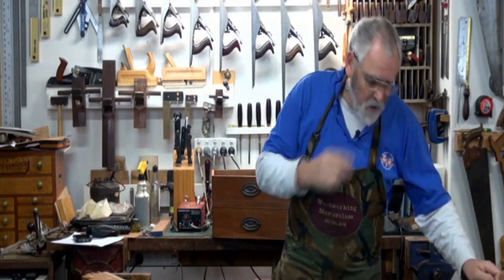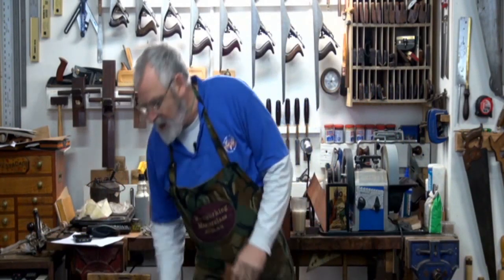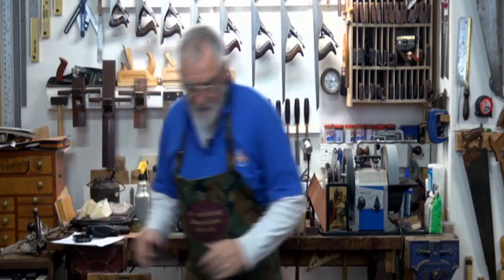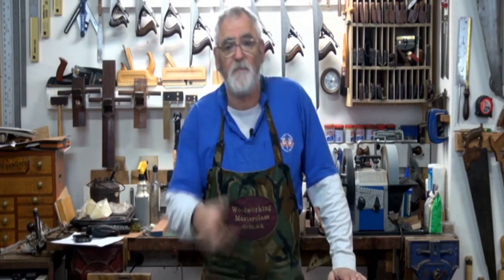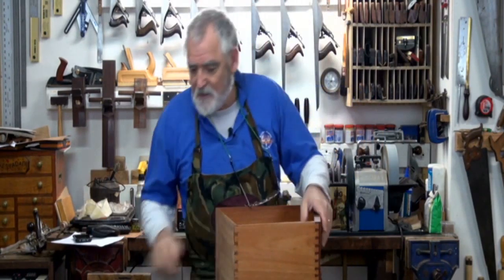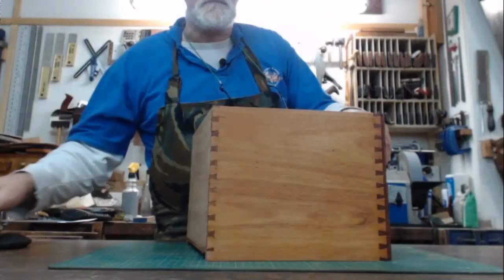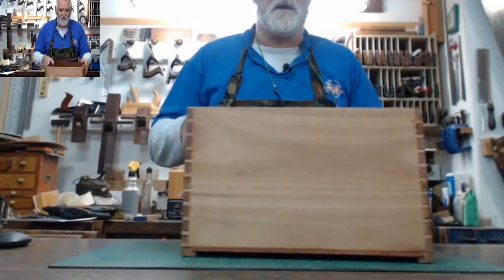Last week we did some dovetails and I mentioned a drawer that I did — crikey, 20 years ago. And this is it. It's actually got 96 dovetails.